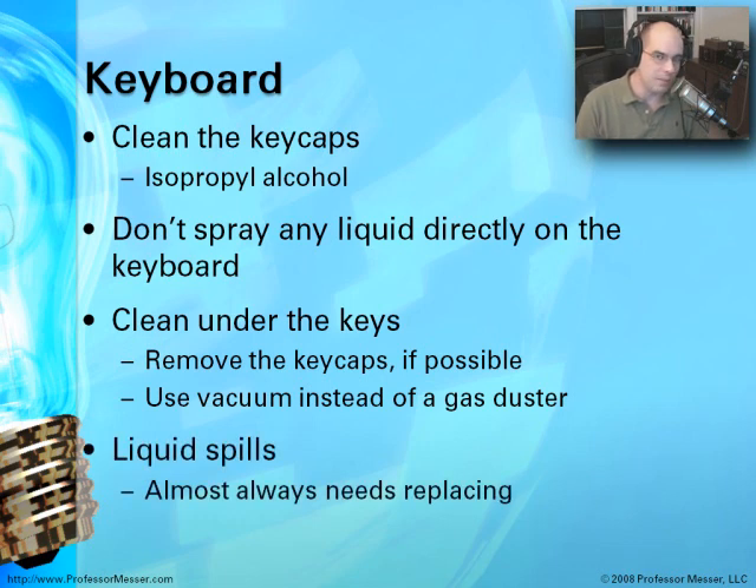If this is a problem where you have spilled liquid — somebody has taken the soda they were drinking and it spilled inside the keyboard — there's not really much you can do. You could try to take it apart and work on it, but with very sticky drinks where there's a lot of sugar involved, there really is no way to clean all of it off and get it running 100% again. Most of the time, the cost benefit is to buy another keyboard and install a different one rather than trying to repair a liquid spill.